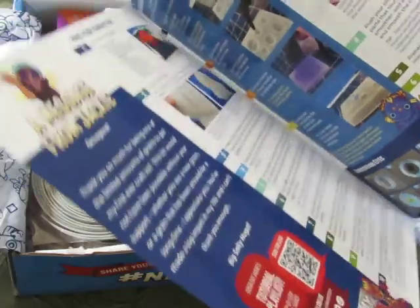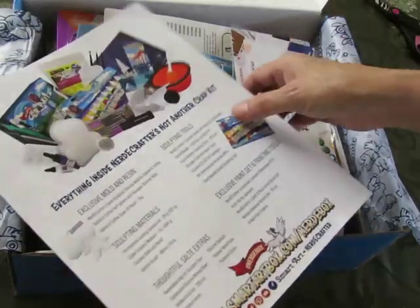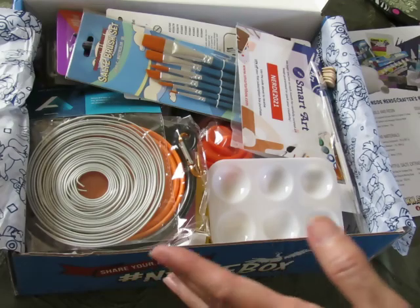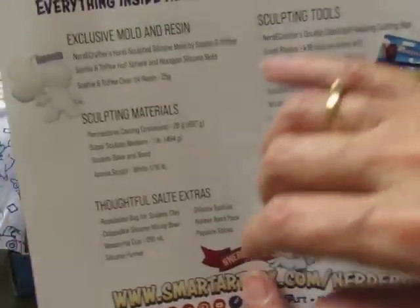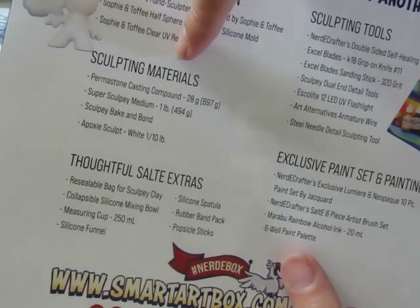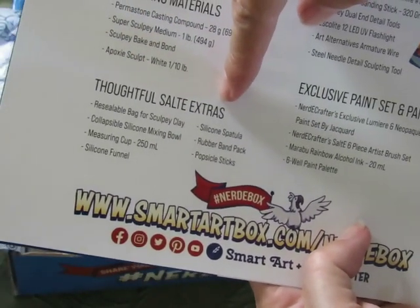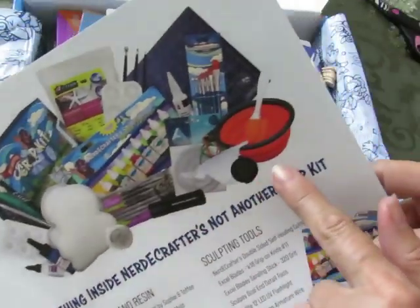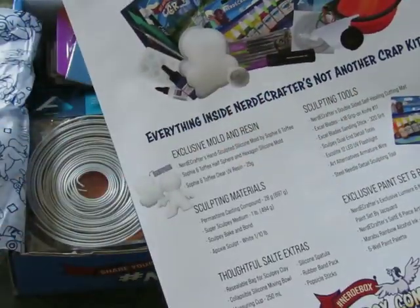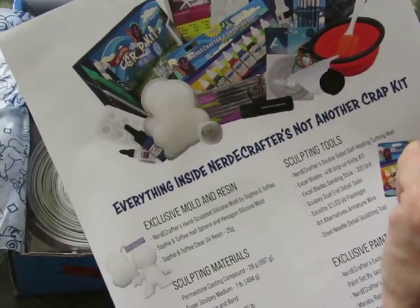I know it comes with a guide that tells you all about everything. It's got a QR code for those of us who bought the box, giving us tips and tricks and how-to's — so that's exciting. It's designed with everything listed: the exclusive mold and resin, the sculpting materials, the sculpting tools, the paints and painting tools, and extra stuff. This box is crammed full of just about everything you'll need.